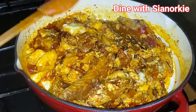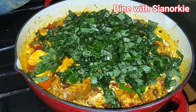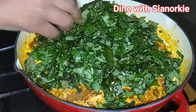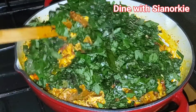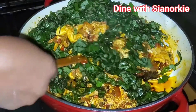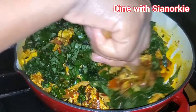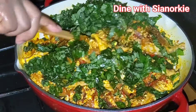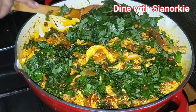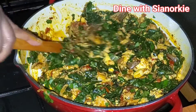At this point everything is nice and cooked and I'm coming in with my potato leaves. I can't tell you how happy I am with this discovery from Nana Bear's kitchen — the fact that this does not itch. Some people react to contumere because it itches, and this does not. Contumere is cocoyam leaves, by the way, and I don't have to boil it in a separate pan the way you do with contumere.